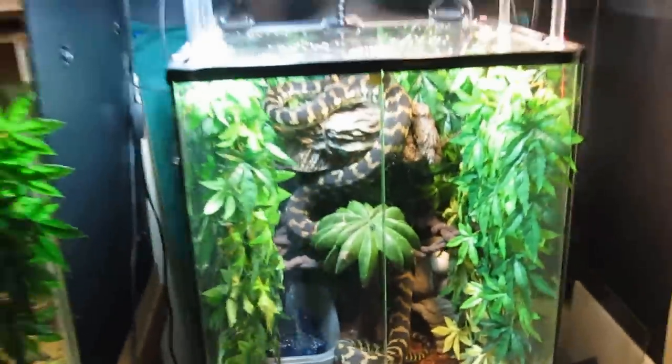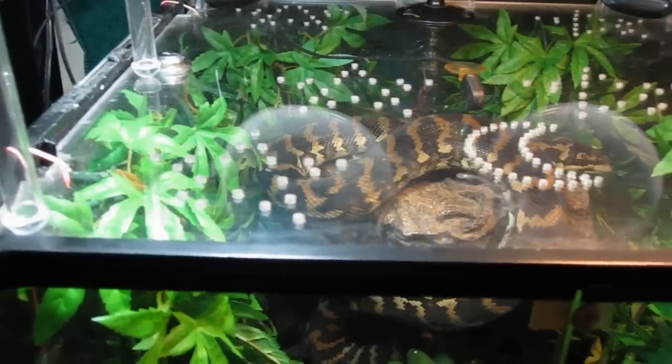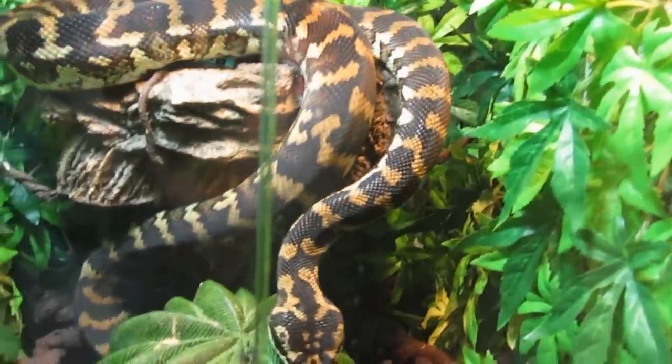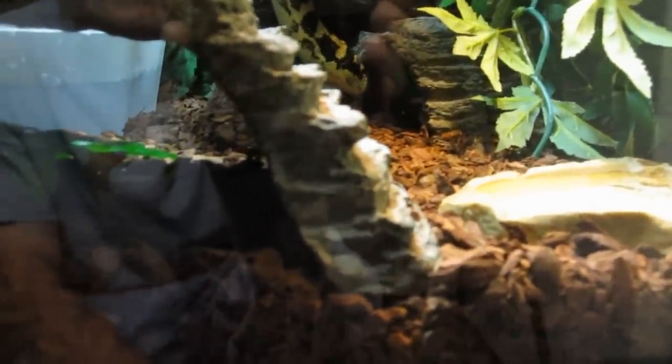Really good to have him back in his enclosure — it's a beautiful setup for him. He loves it. You can see him still trying to go higher, but he'll get himself up on that platform and roll into a nice little ball. He likes to hang out most of his body up top and then hang his head down onto that little tree. He wants to go into the hide — that's where the heat is coming from — and he's been out most of the time, so that's probably why.